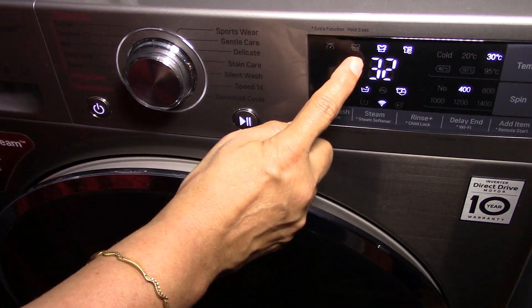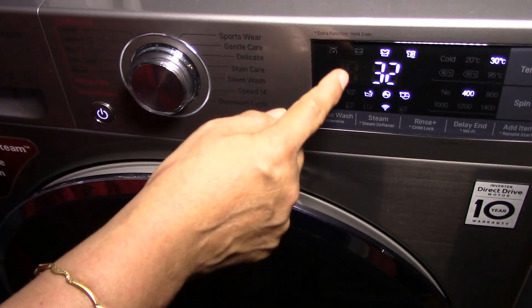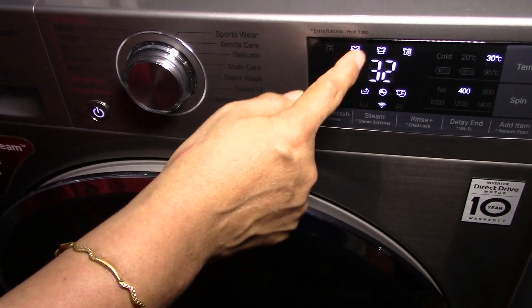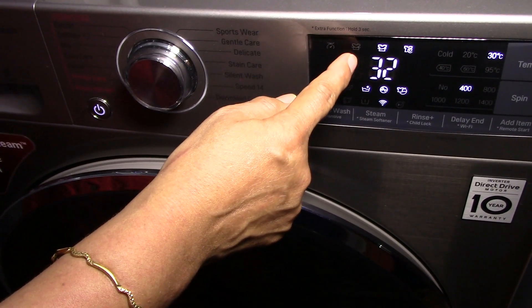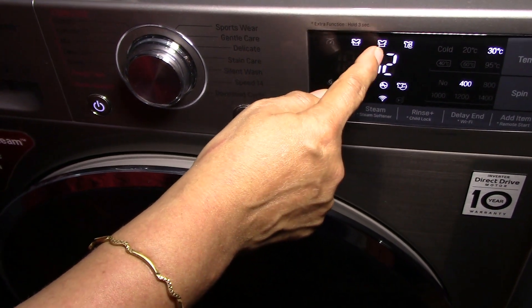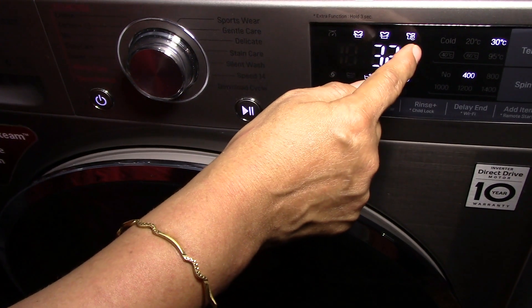Once the selection is complete, I press the start button and the program begins. You can see three icons on the display: wash, rinse, and spin. Whichever operation is currently running, that icon will blink. So now washing is on and the wash icon is blinking. After wash completes it moves to rinse — the rinse icon blinks. And after rinse, the spin icon blinks.